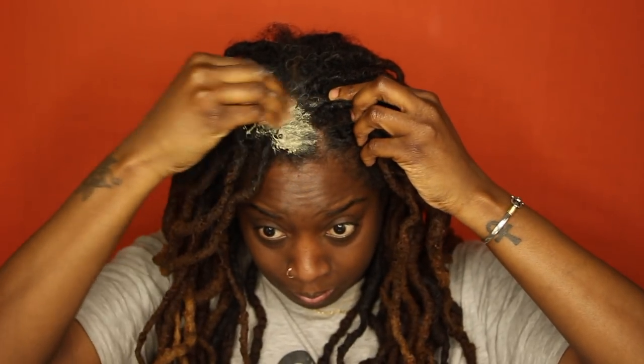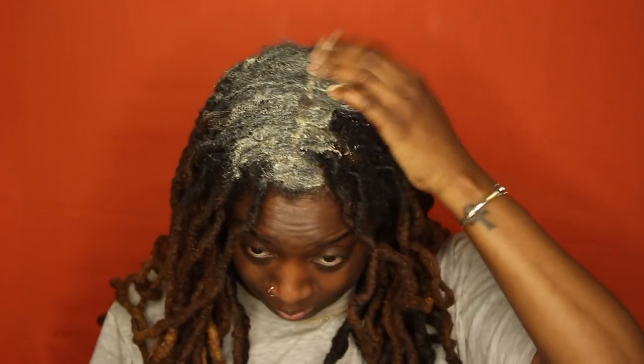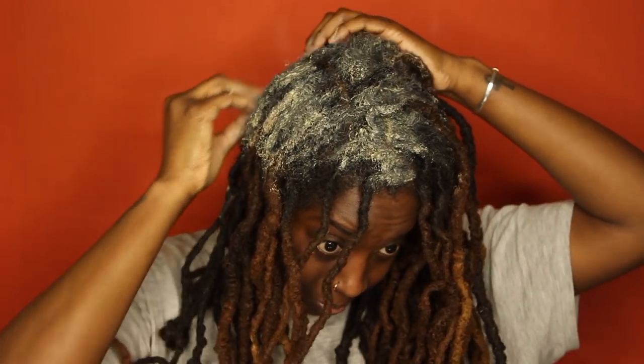I'm massaging my scalp to loosen up any dirt, then adding the mask. I didn't want to wash my hair before doing this because I didn't want to shower twice — ain't nobody got water to waste. I'm applying the mask all over my hair. It felt a little weird but was super easy to apply. I originally planned to just put it on my scalp, but I had a lot left so I put it all over my locks. They're already thick and long, but it covered a decent amount, so I'm happy with that.